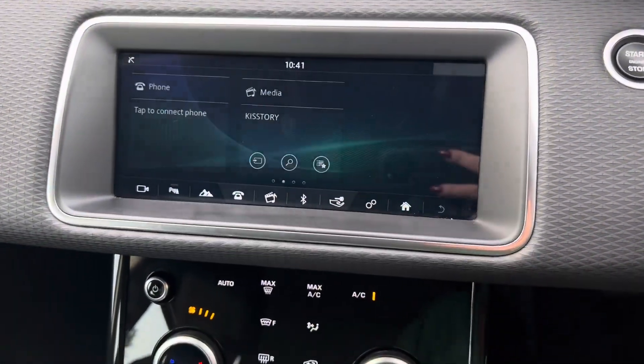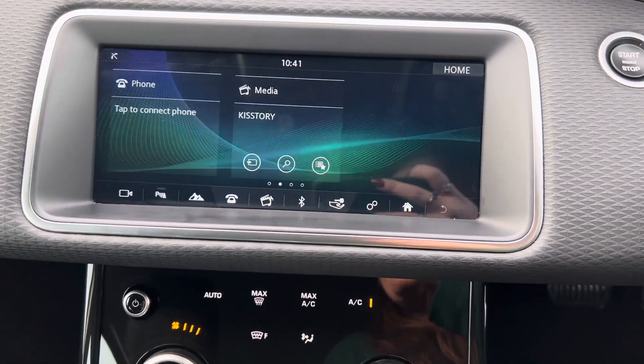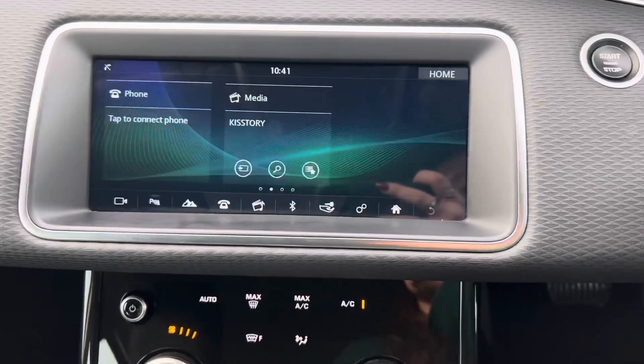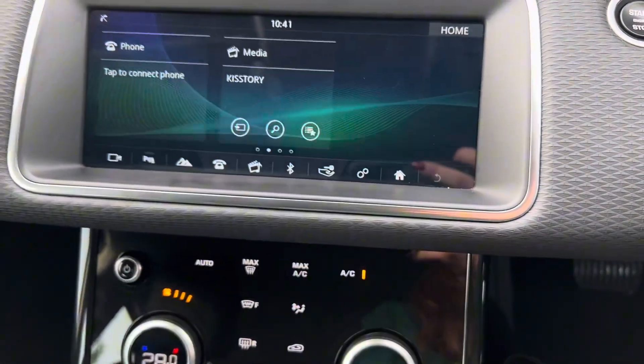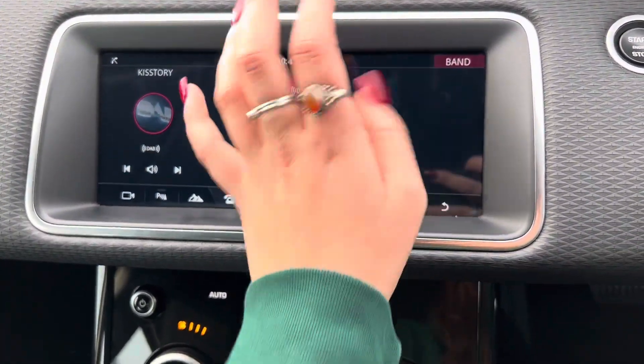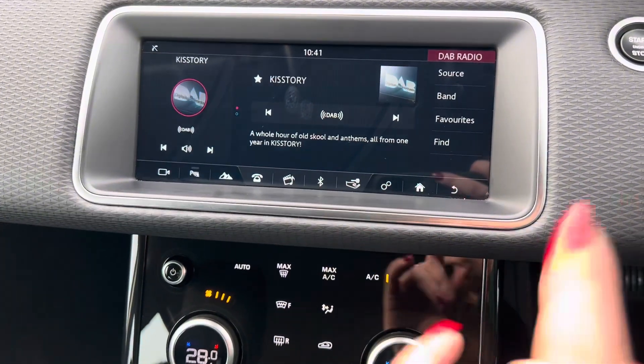If we then go to the home page, we have the phone app which becomes fully functional when you do have a phone connected to the car. You'll then be able to make and receive calls through the car as well as access other apps such as the contacts app. We then have the media app where we have the different bands of DAB, FM and AM. We also have the option of Bluetooth audio, but this will only show up when you have a phone already connected.